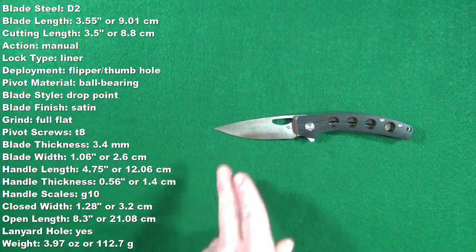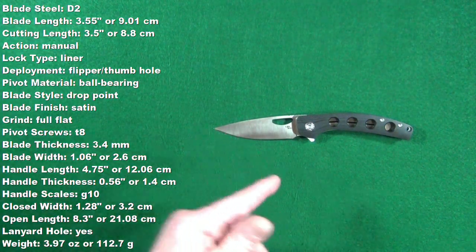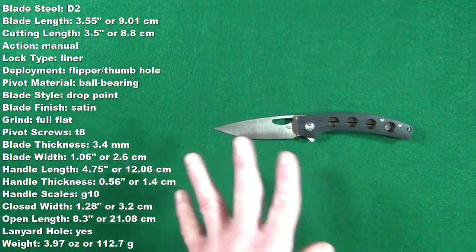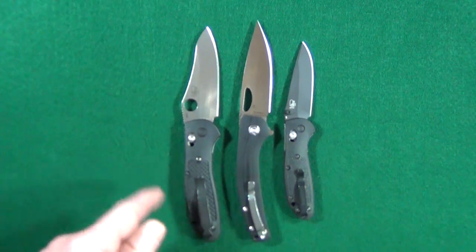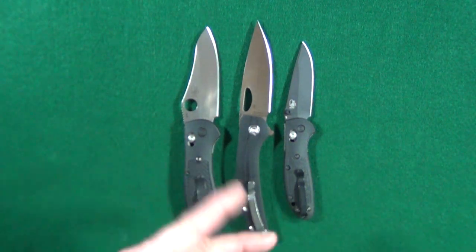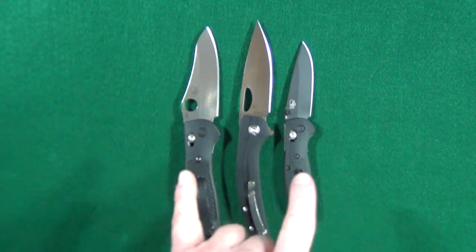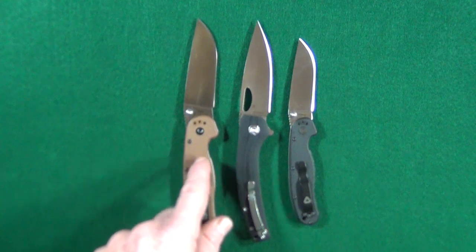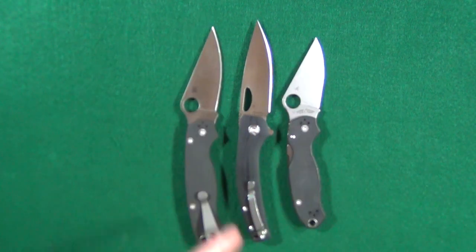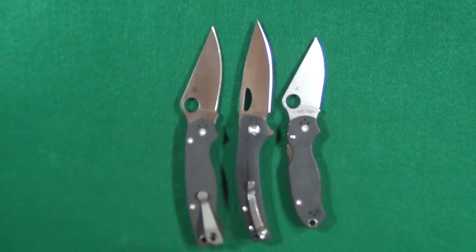Right now you should be looking at some specs — measurements I took myself. I'll also put them down in the description below. Let's quickly take care of the size comparison: we'll start with a couple of Griptilians, then a couple of RATs — the One and the Two — and finish up with a couple of Spydercos, the PM2 and Para3.